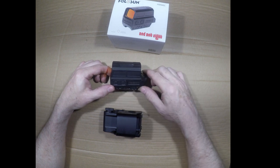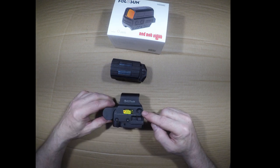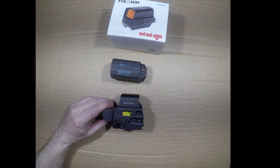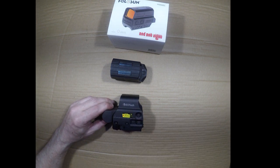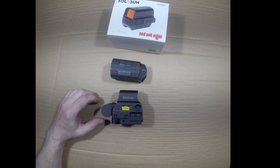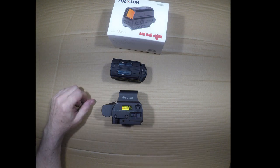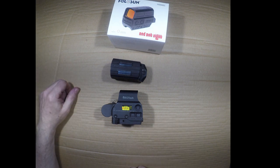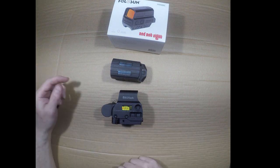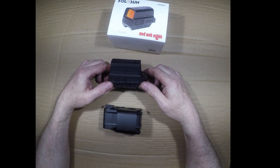The EOTech has up and down buttons for brightness, but there's also a separate dedicated night vision button. I've seen a lot of people accidentally hit their night vision button and not realize it — they think their optic is no longer functioning. They're trying to change settings up and down and can't get anything to work. Then they hit the night vision button and it comes back on. I prefer that the Holosun doesn't have a dedicated NV button; it's just a mode you can set.